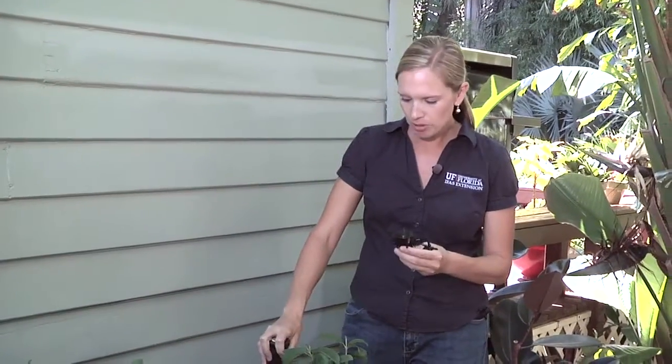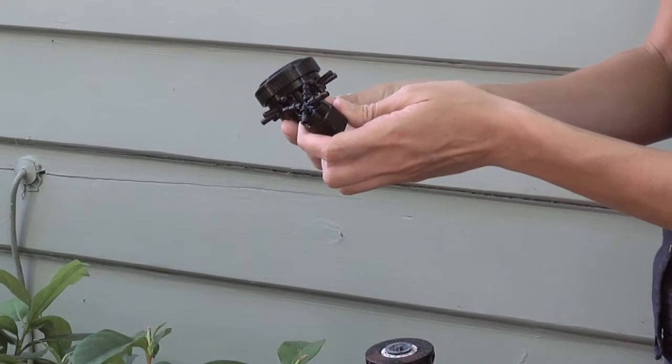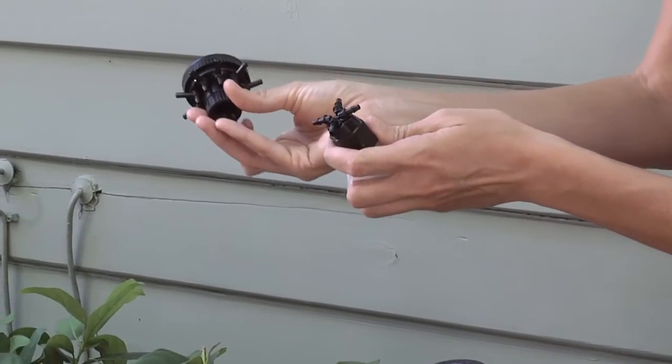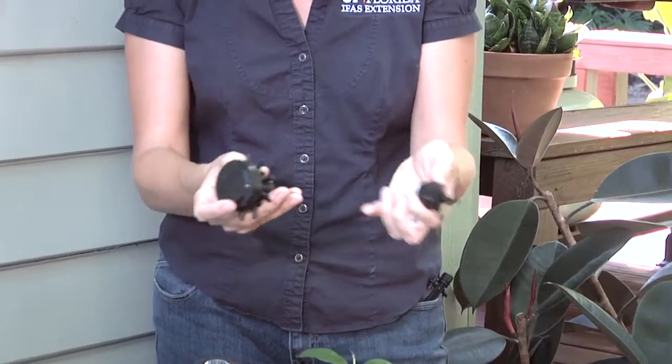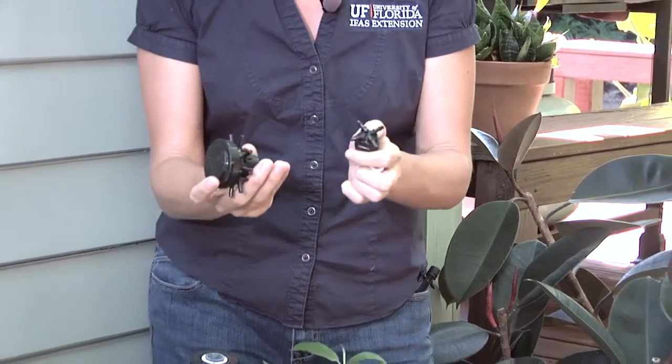One problem that we come across when retrofitting to micro-irrigation is that the pressure coming off of these heads is going to be a lot more than our micro-irrigation system needs. To really simplify that, what I've got here today are two pressure-compensating manifolds. You can see that the one in my right hand has eight different outlets, and the one in the left has four. You can use whichever one you need for your landscape — today we're going to use the eight, which gives us a few more options.